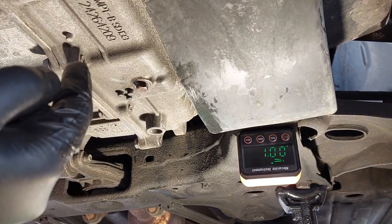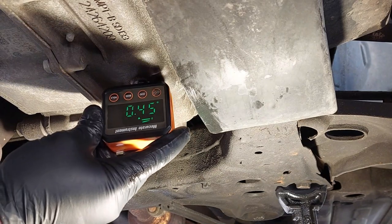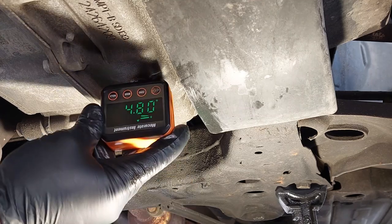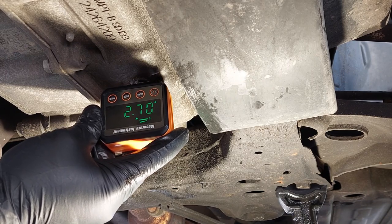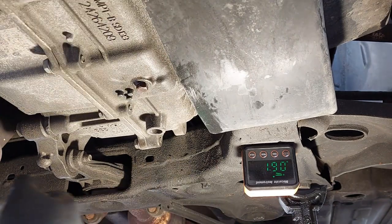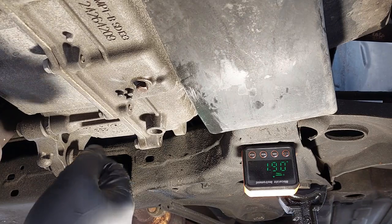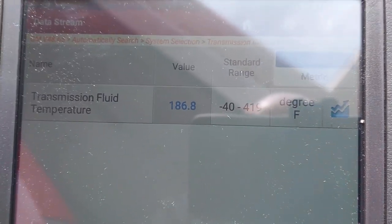The engine is running and idling in park — I'm waiting for the temperature to rise into the specified range. Placing the level gauge on the transmission shows it fluctuating a bit due to vibration, but it's roughly 1.9 degrees, very close to zero. Once the temperature reaches the specified range, I'll show you how to check the fluid level.